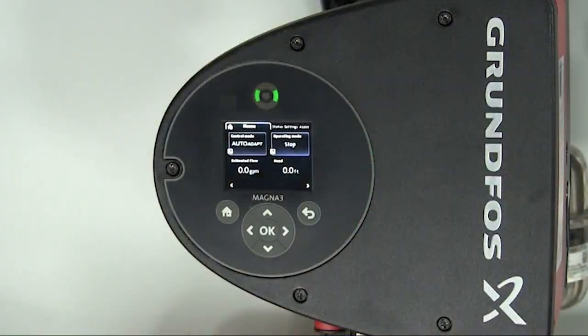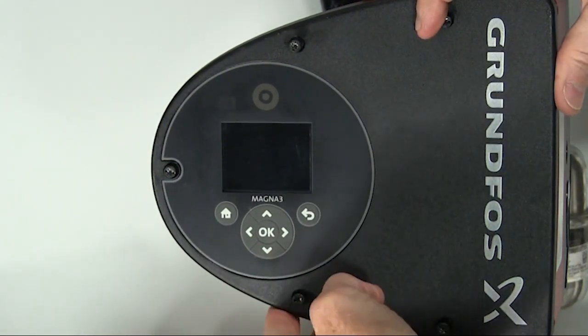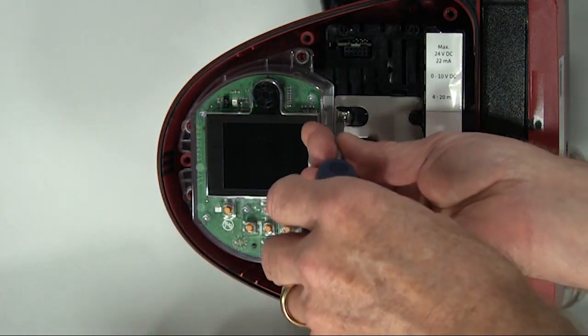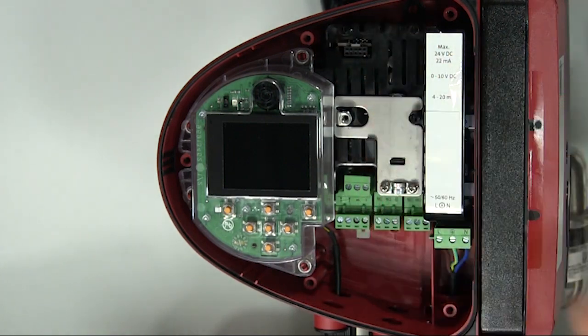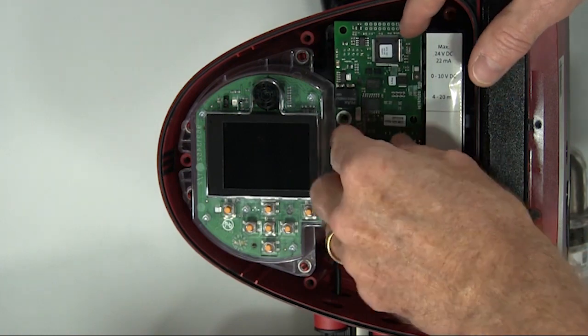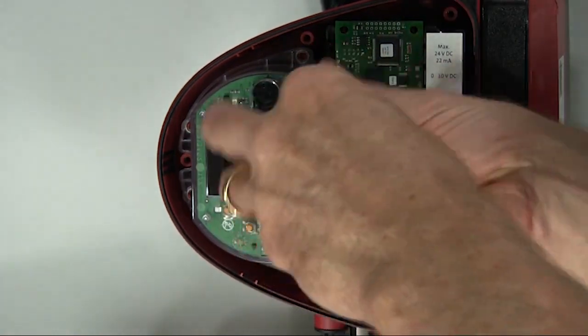To begin the installation, we'll remove power from the pump. We'll remove the screws from the front cover of the MAGNA-3, then remove the front cover. Then we'll remove this screw, install the BACnet card on these three posts, making sure not to touch any of the electronics. And it snaps into place, and we'll reinstall the screw.